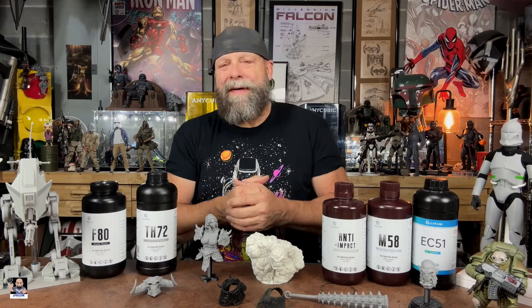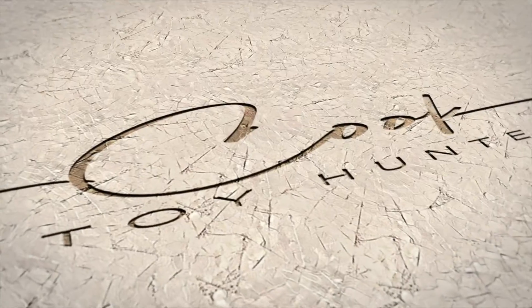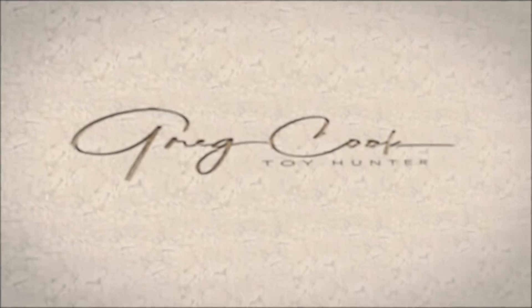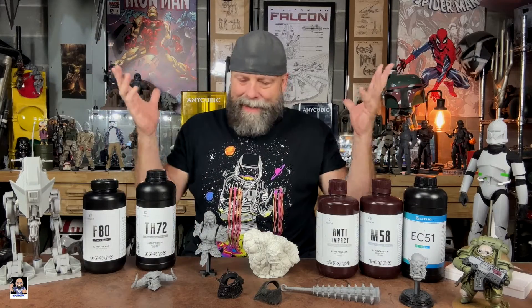Hey everybody, welcome back to the channel for another video. Today I'm gonna talk to you about resins and what I've been doing with them. You can see I've got stuff laid out.